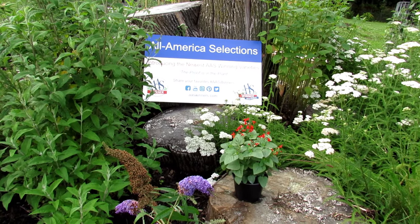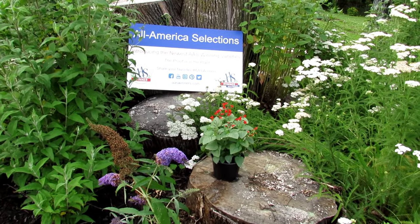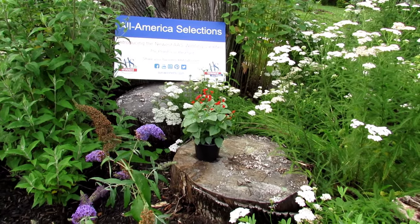Welcome to our YouTube channel, All America Selections Flowers and Vegetables. Today I'm going to show you how to plant a large container with flowers to attract hummingbirds, pollinators, and other beneficial insects.